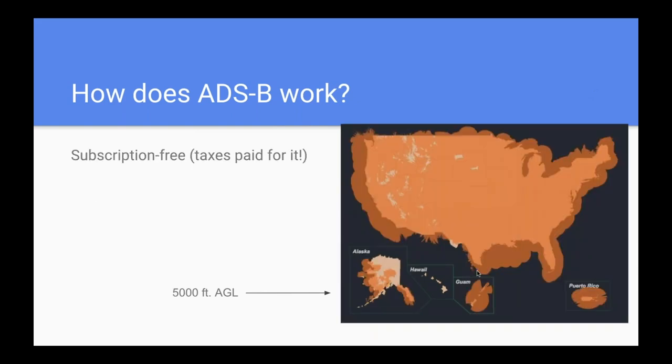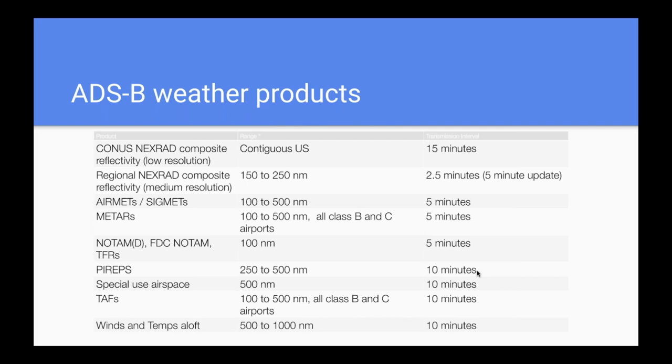Here's a map from the FAA of ADS-B signal coverage at 1,500 feet AGL — it's really pretty good everywhere except out west in mountainous areas. At 5,000 feet AGL, a typical cruising altitude for most GA airplanes, you've got coverage pretty much everywhere. If you live in Nevada and fly low, it's not going to be as good, but for most people at cruising altitude it's going to be pretty good. The other main benefit of ADS-B is it's subscription-free — your tax dollars paid for it.